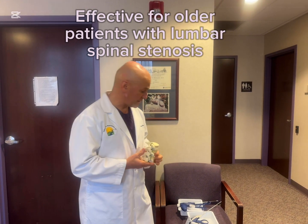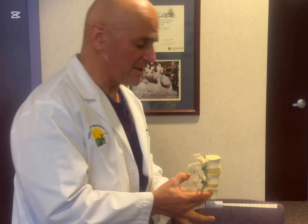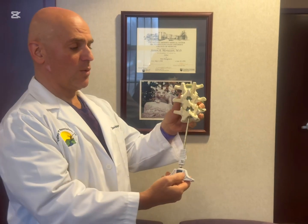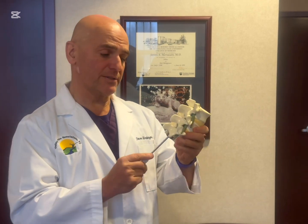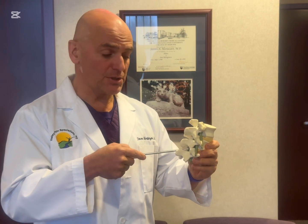So if you look at this model — in a normal spine there should be plenty of room in the canal right here where the nerves are passing. In a patient with spinal stenosis I wouldn't be able to slide this object, this trocar, in this area. There's a narrowing and the nerves are pinched at this level.